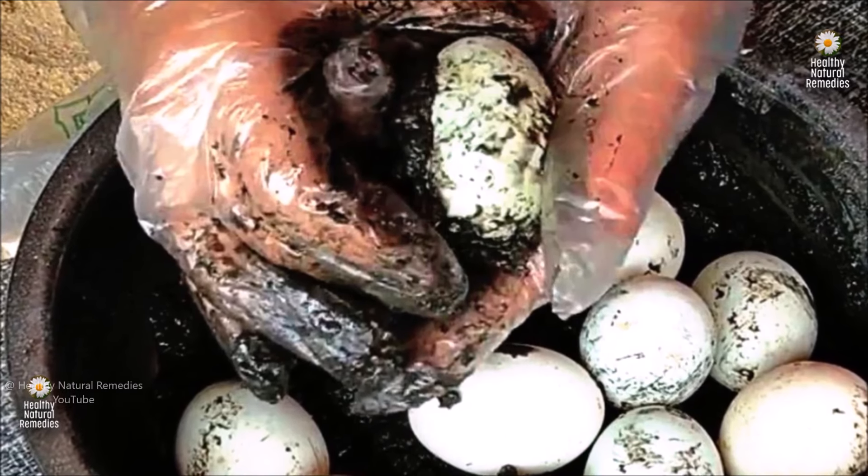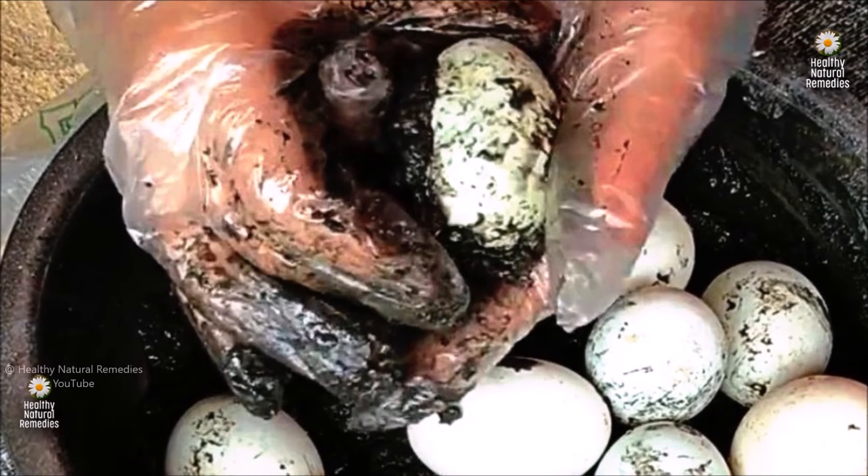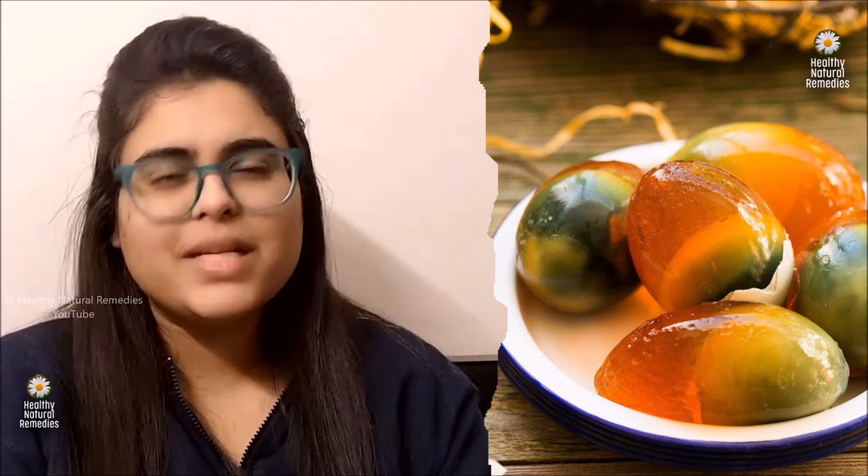Century eggs are generally safe to eat when prepared and stored properly. The preservation process creates an inhospitable environment for bacteria, and the eggs are usually pasteurised during the preserving process. Safety concerns regarding century eggs often centre around their high sodium levels resulting from the preservation process. Excessive sodium intake can pose challenges for individuals with certain conditions such as high blood pressure or kidney disease. Additionally, the fermentation process produces compounds like hydrogen sulphide, contributing to their distinct odour, which may lead to gastrointestinal discomfort in some individuals.